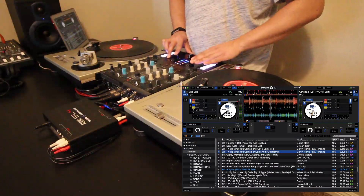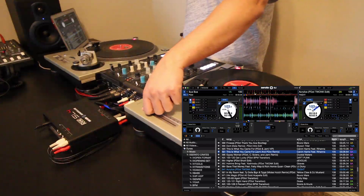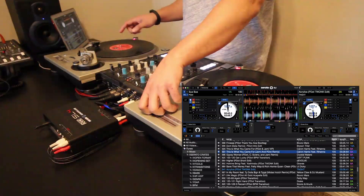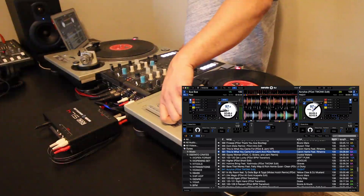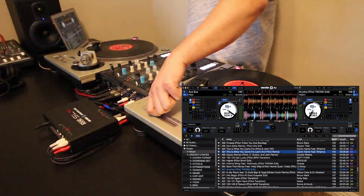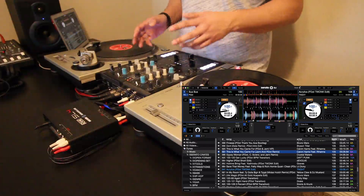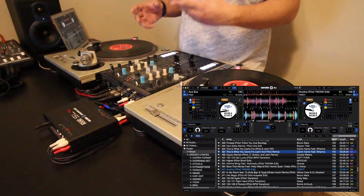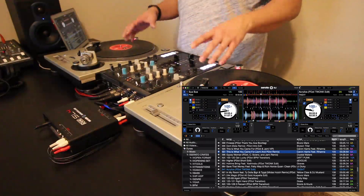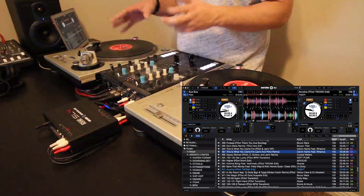With the even cooler feature: if I move the pitch on deck one, notice that the BPM on deck two follows deck one. That's a super awesome feature. For DJ performances and different routines, I could see this coming in super handy. I can't wait to experiment with this more — just being able to move one pitch and have the other one follow.